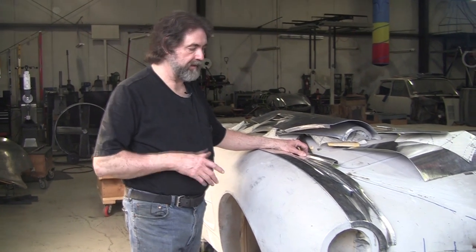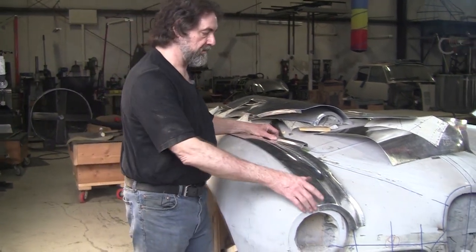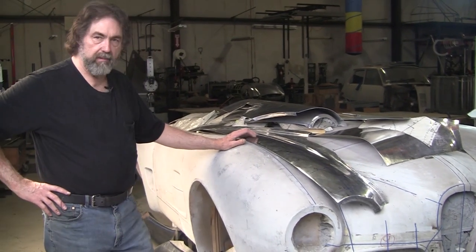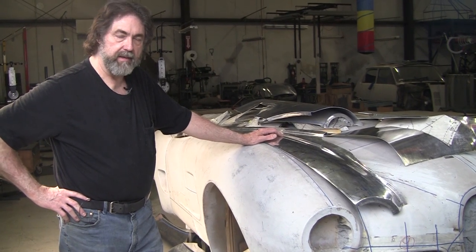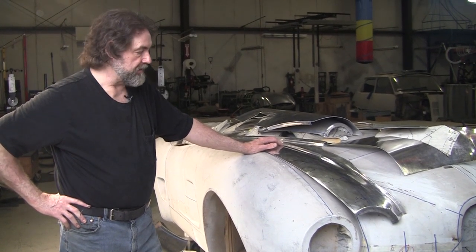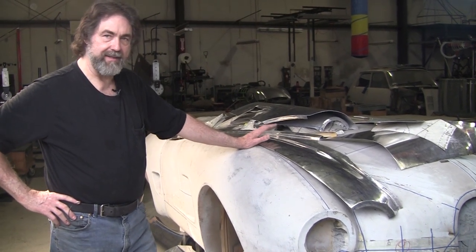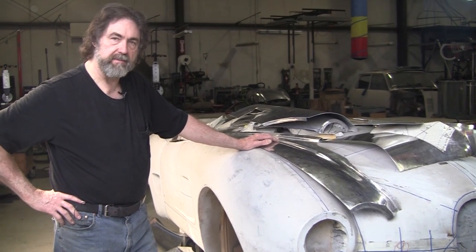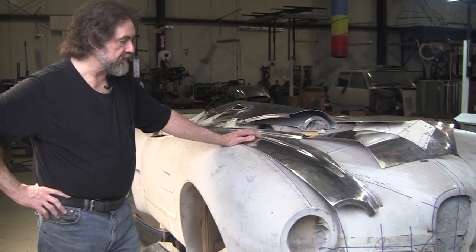We do TIG welding — we don't have to do gas welding, though we could. Watch some of my TIG welding videos. I've got 197 videos now, so go to my YouTube library on Pro Shaper — there's a wealth of information there. Sometimes you have to watch them a couple of times before you really understand them. If you're considering taking a class, watching the videos is the best preparation. This is a complicated craft and there are a lot of things you need to know — you never stop learning.